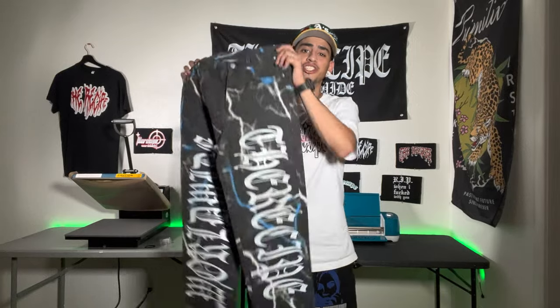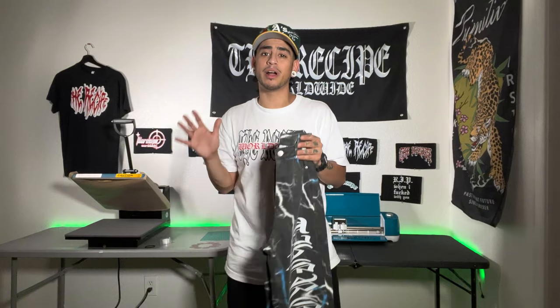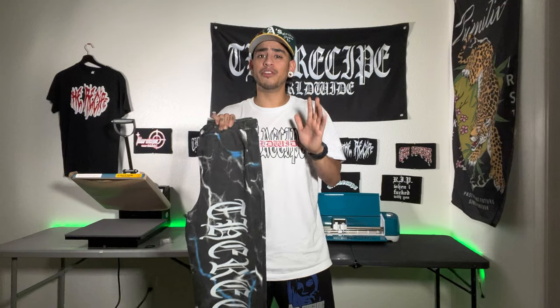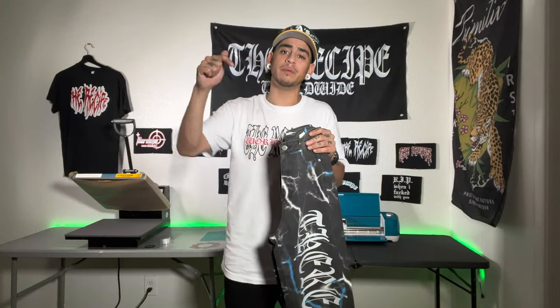Today I'm going to show you how to customize jeans just like this using heat transfer vinyl, a vinyl cutter, and a heat press. Everything used in this video is going to be down below in the description. I recommend using high quality heat transfer vinyl for this type of project so you can ensure high quality for your customers. The heat transfer vinyl used today is from the Rest of Your Worldwide — check the link in the description.